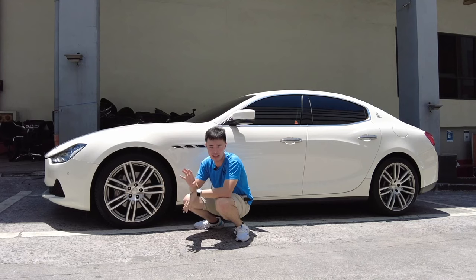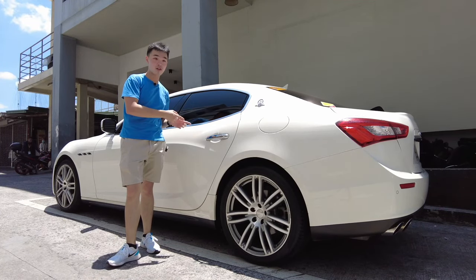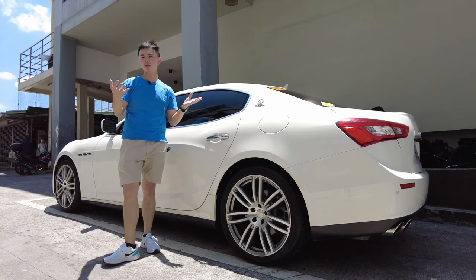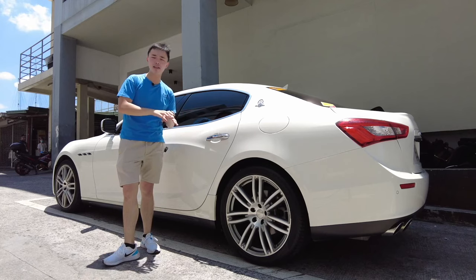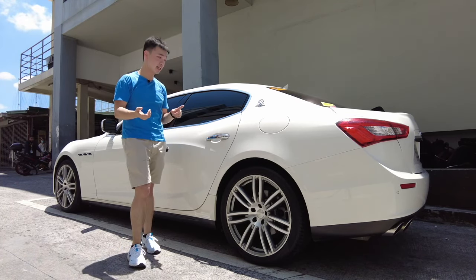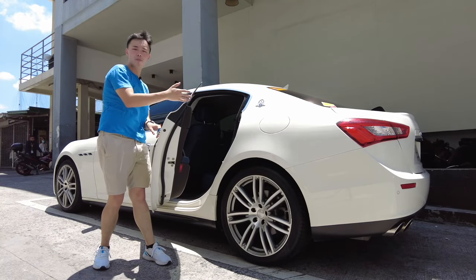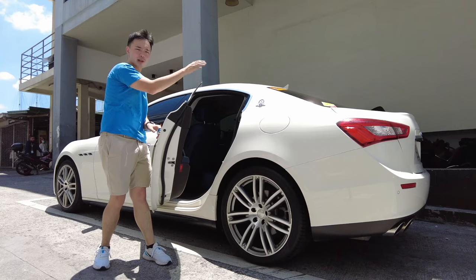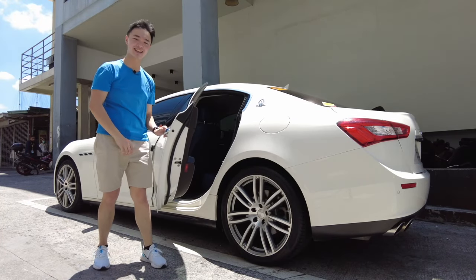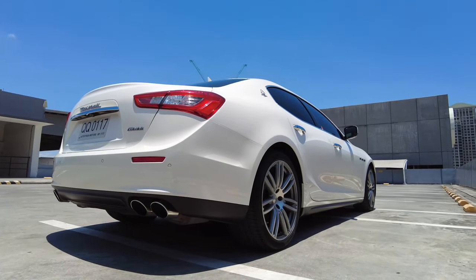For the rims, these are Pirelli P Zero rims wrapped in 245/40/20s — really huge rims — but despite that, it doesn't really eat into interior ride quality that much. This car is supposed to go against the 5 Series or the E-Class, but more specifically something like the 6 Series and the CLS Mercedes, because it has a coupe roofline with frameless windows — and that looks really good on this car.